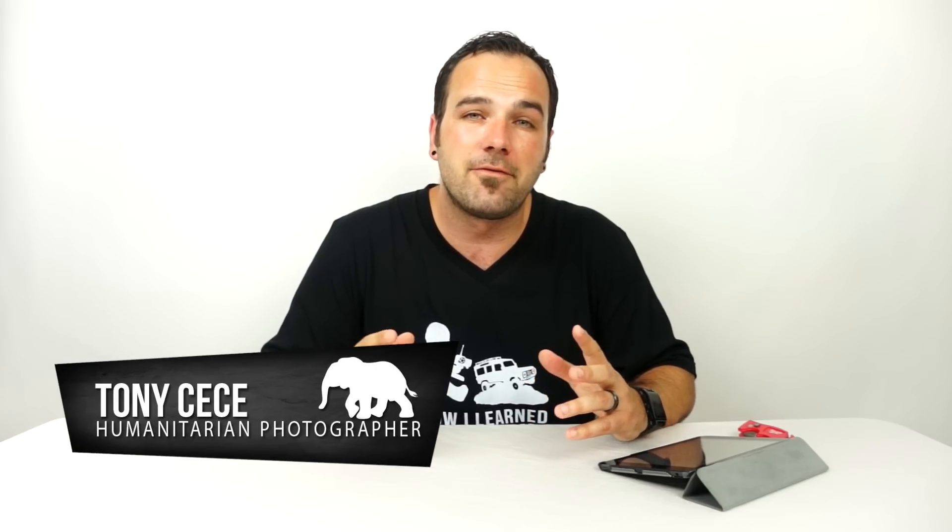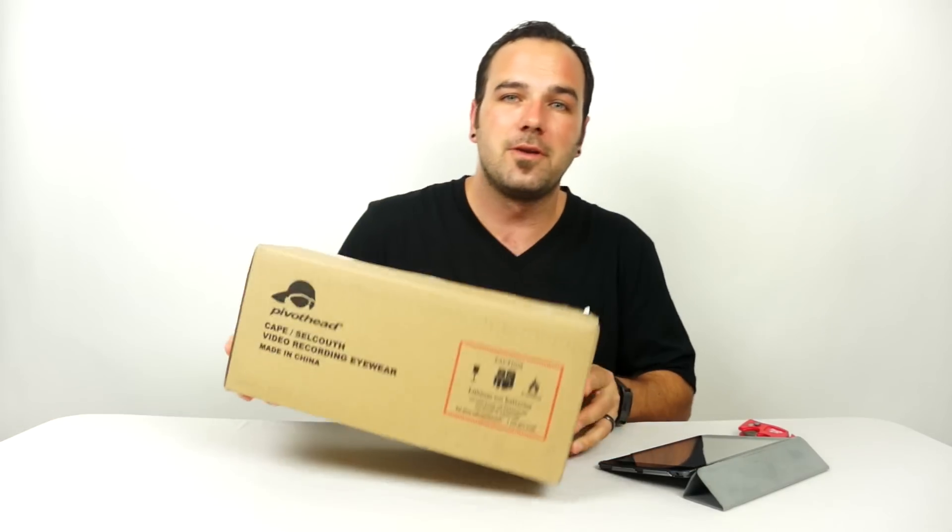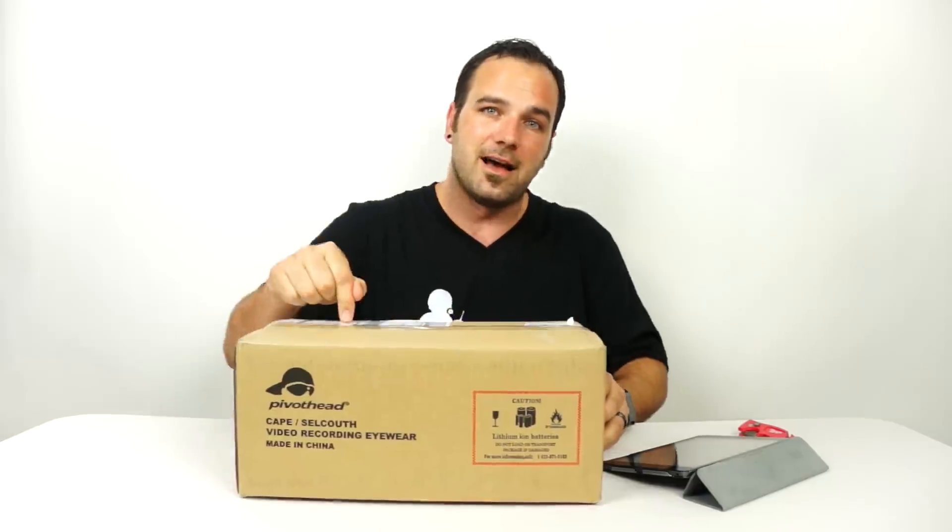After one and a half years of waiting, my first backing of an Indiegogo campaign has finally arrived. It's a little bit late, about a year later than they thought it would be, but I'm really excited to open up this box and share with you guys the cool tech that is inside.